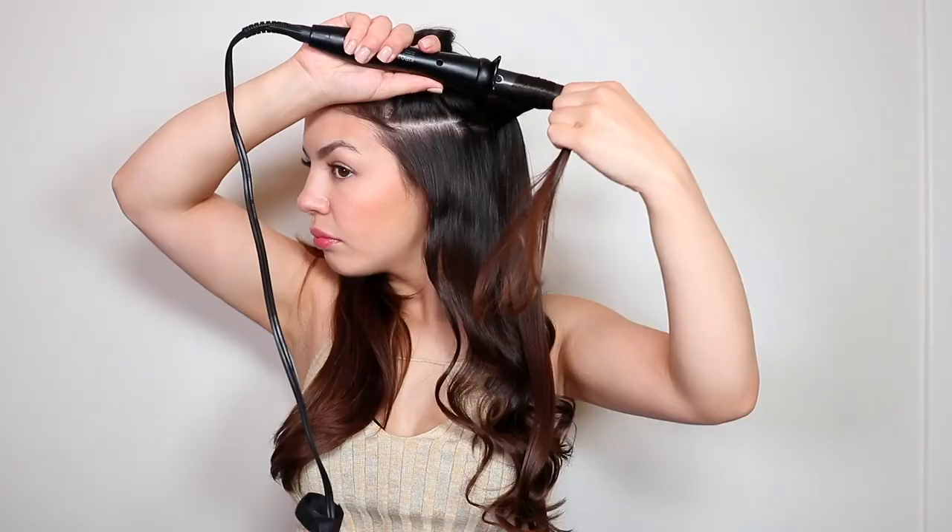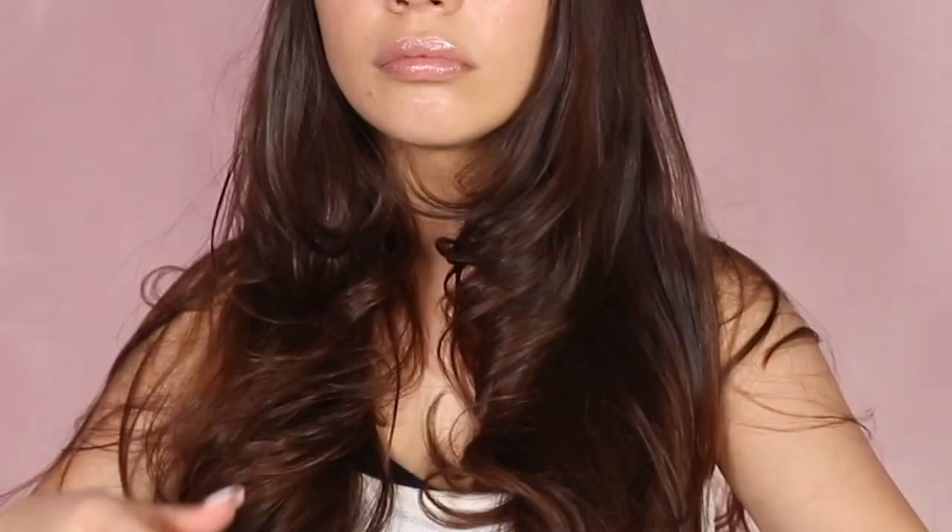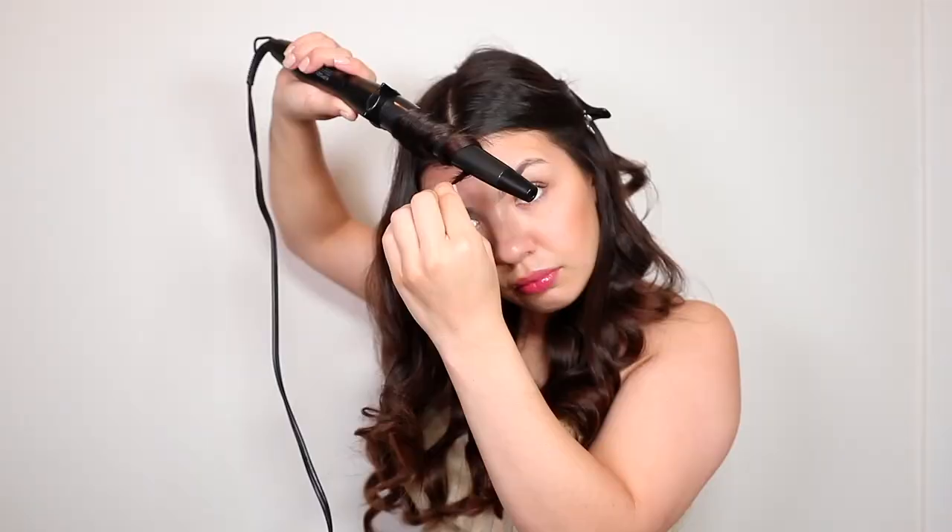With the curling barrels, you are not going to get super tight ringlet curls — you're going to get looser, more voluminous curls. It's more of a wavy look, and this attachment is really what gives you that blowout look the Airwrap is known for. So don't be deceived by the fact that I'm calling these curling barrels — yes, that's what they are, but by no means is this going to curl your hair to the extent that a regular curling iron would.